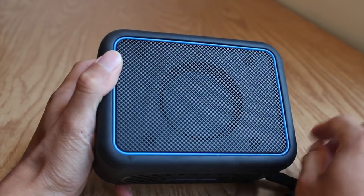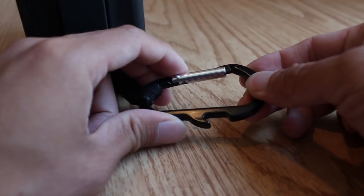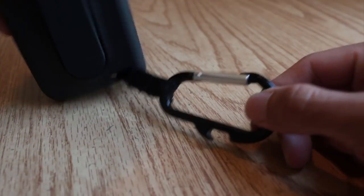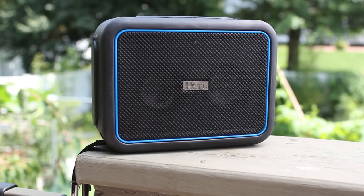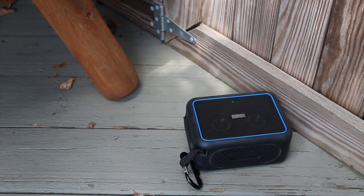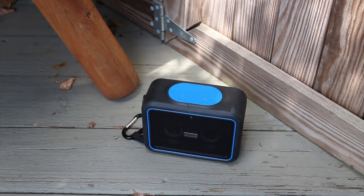The rear grille covers the passive radiator on the back panel, and the speaker comes with a carabiner clip and integrated bottle opener for hanging the speaker and, of course, opening drinks. Despite its lack of visual flair, the speaker is solidly built and is military-grade drop-tested to withstand the occasional fall to the ground.